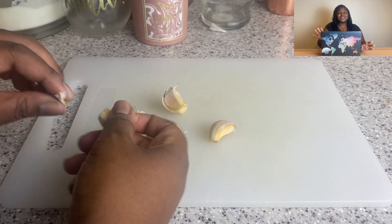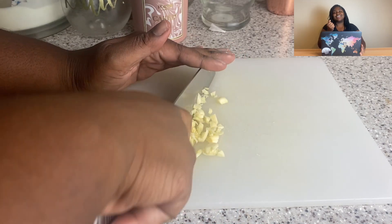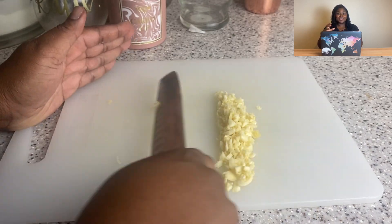The link to the detailed recipe will be in the description box below. Okay, let's get started. I feel like this recipe is mad easy — like on a scale of one to ten it's like a five. It reminds me of that saying like 'life comes at you fast,' because you do a whole bunch of prep and then you gotta mix it all together.